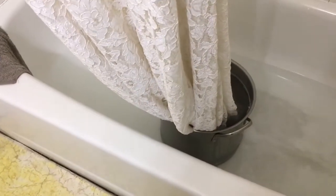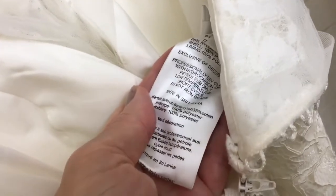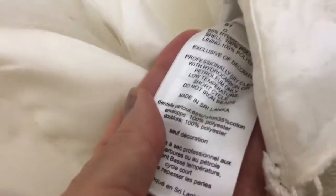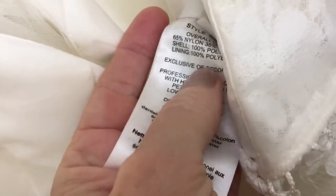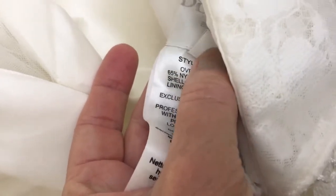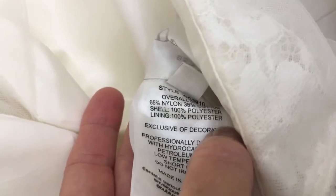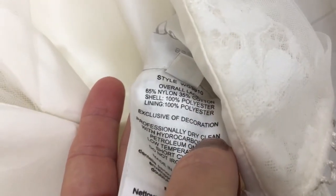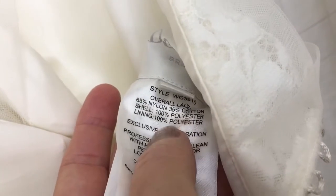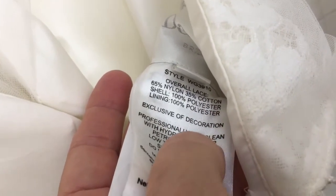I'm going to let it soak for a little bit and come back shortly. Just so you can see — the tag on this dress is from David's Bridal and it says professionally dry clean only, so I'm taking a big risk. But when I went to check pricing, they quoted me very high prices and I just decided I couldn't do that. The dress is nylon, polyester, and a little bit of cotton, so it should be washable.